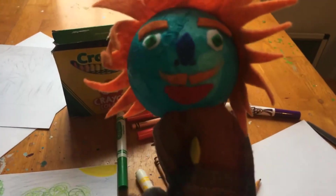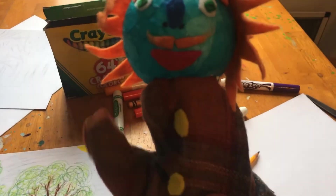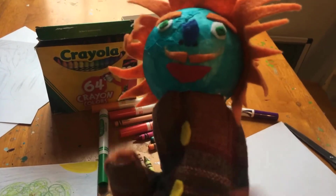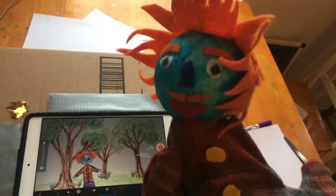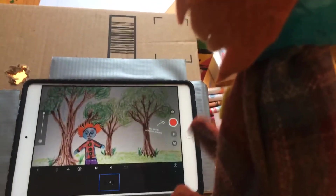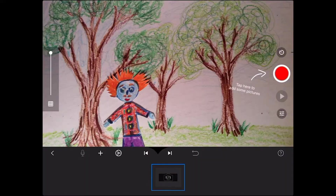So you get your animation box. If you are confused, please watch the last video where we went over how to make an animation box. So I put my paper and my character inside my box, and here my iPad is looking inside my box. There's little me!